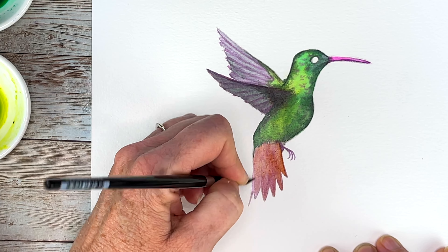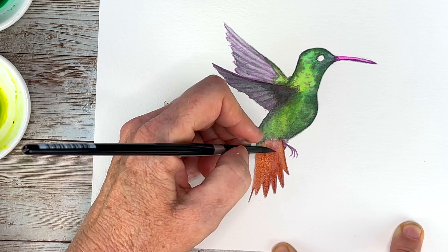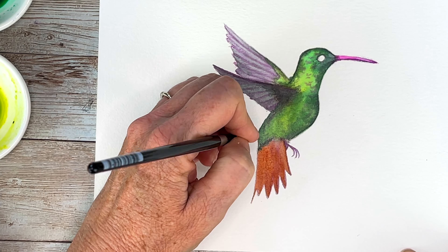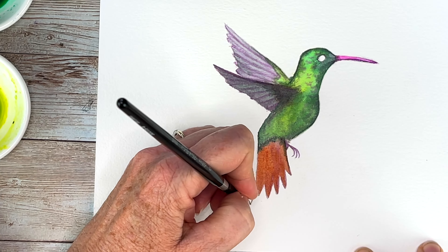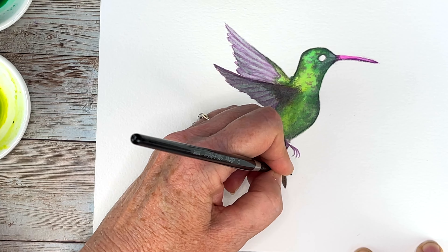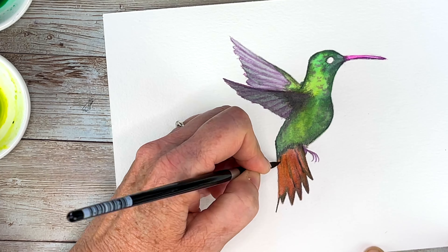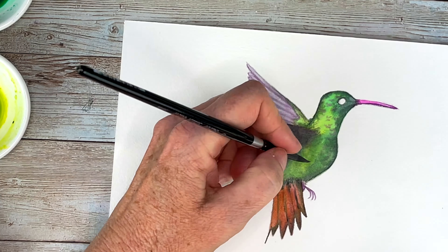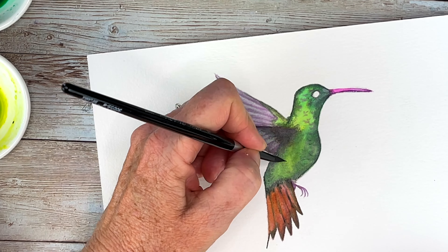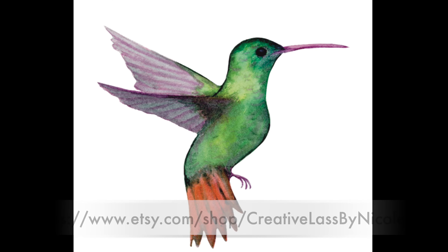For the orange tail I'm coming in with burnt sienna, and then using my darker colors — my shadow green — in order to get those dark areas and the definition of his feathers. Last but not least, we're going to add his pupil, and that is how you make this cute little hummingbird.